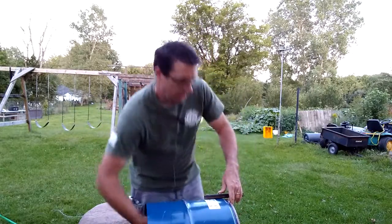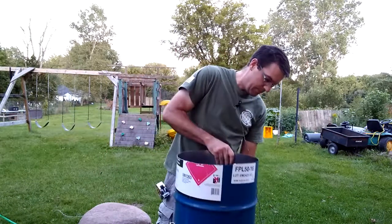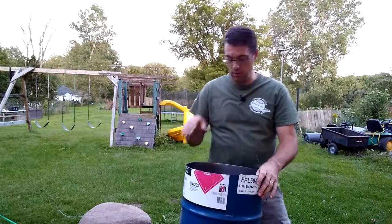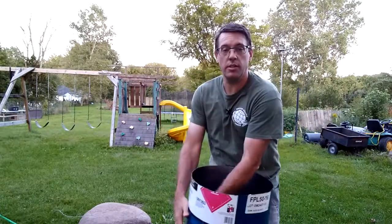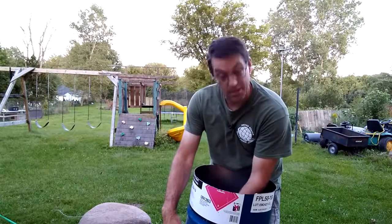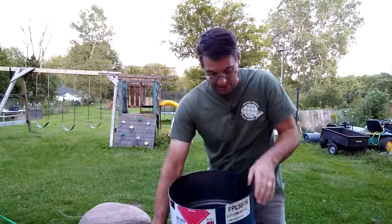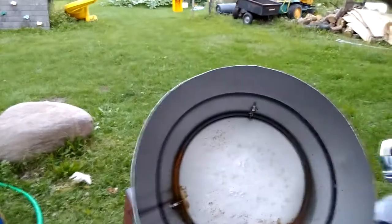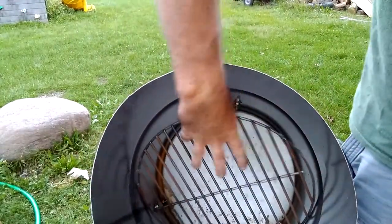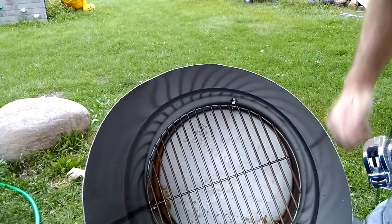All three legs are on and I have all of the bolts finger tight. I purposefully put all of the bolts that hold these legs on just a little long because I need something to hold up the fire grate. The fire grate we got — found out that a fire grate for a Weber Smokey is actually the perfect size to go down in this 16-gallon drum. It's exactly 14 inches in diameter.